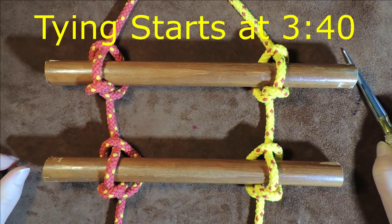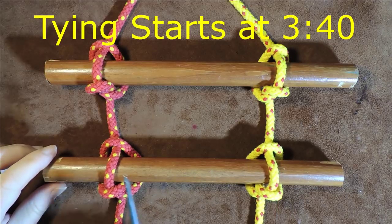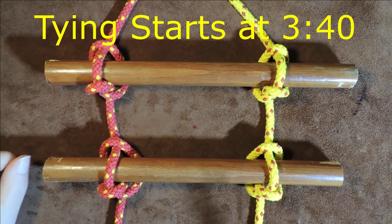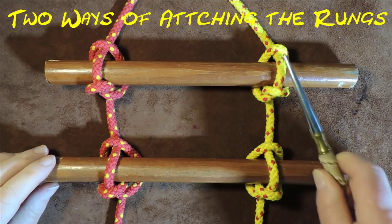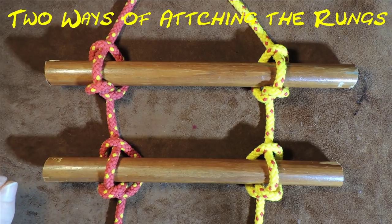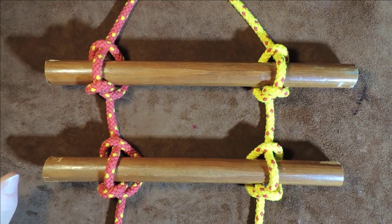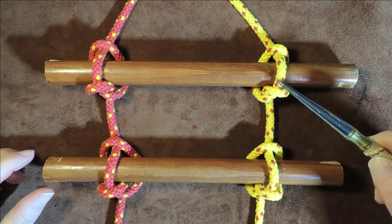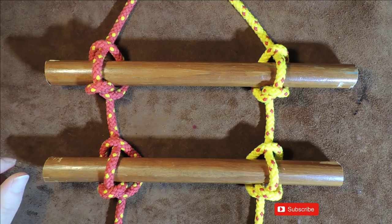The Marlin Spike Hitch Rope Ladder. Hello everybody, welcome back. In today's exercise I'm going to show you how to put wooden rungs onto a rope ladder — giving you a step up in the world. In our case just two steps, but if you want more, all you do is add extra Marlin Spike Hitches to bits of wood that you've collected or have.